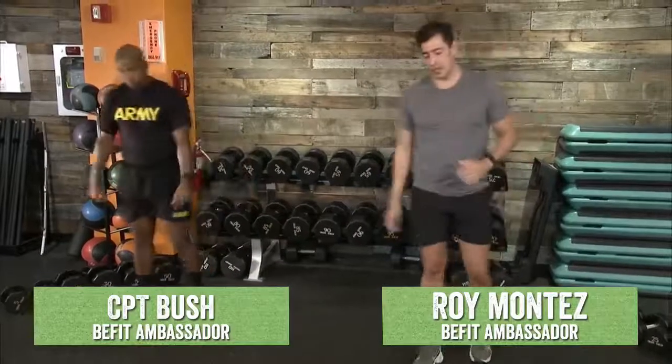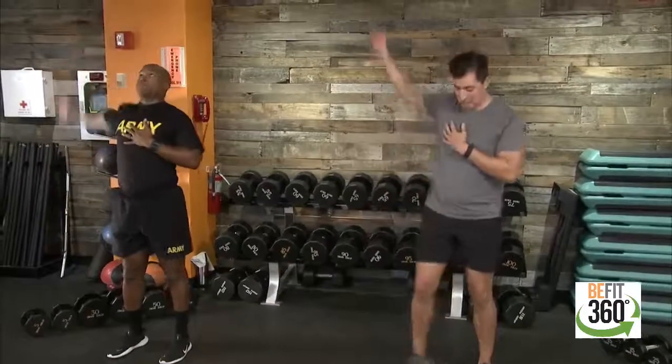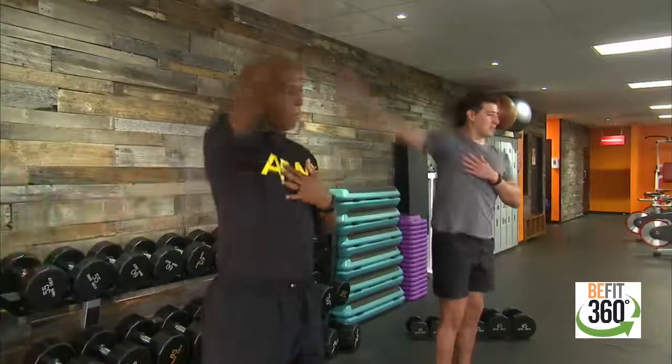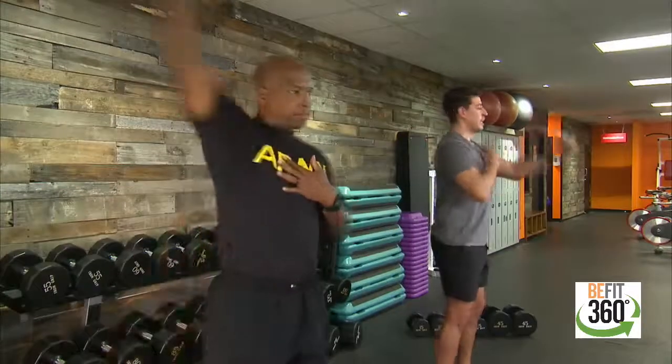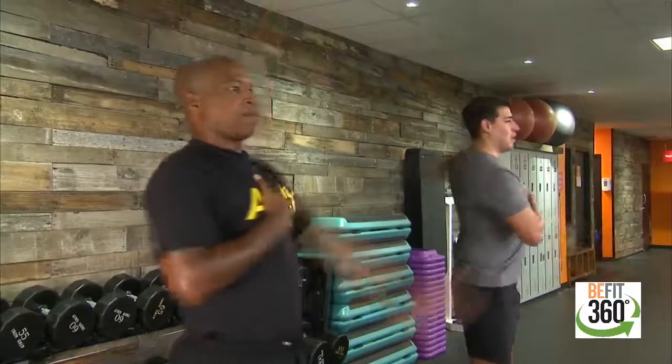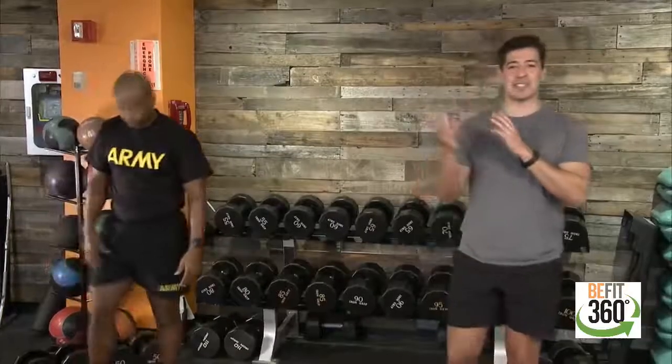Just a few arm circles to warm up our shoulders and a little bit of chest. Take that right arm — nice big circles to the front, then switch backwards. Warming up our shoulders since we have some overhead presses along with our T-push-up with added rotation. Take that left arm — nice big circles, then backwards as well. Take this time right now to freestyle any tight areas you may have and work those out as we get set up with our timer.